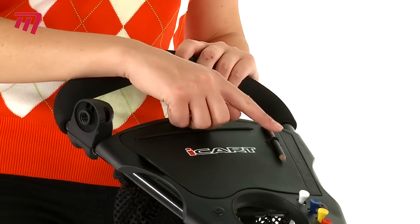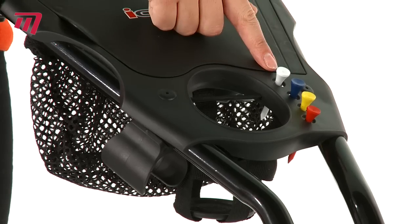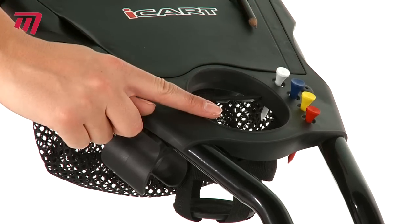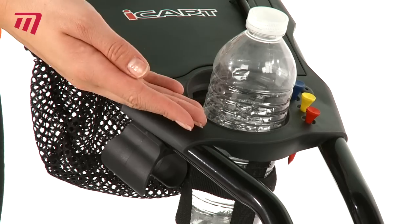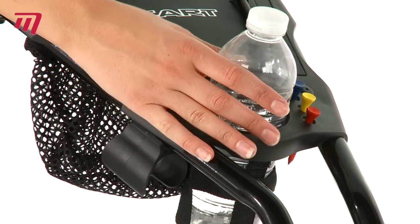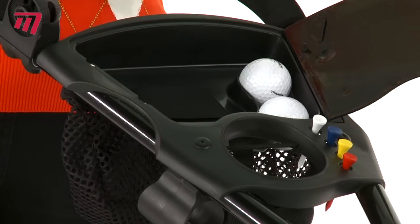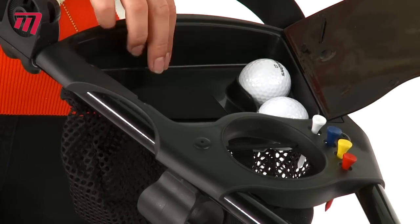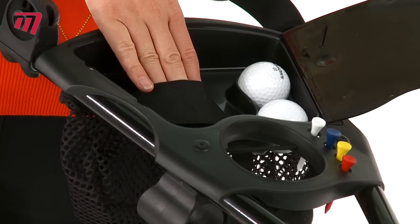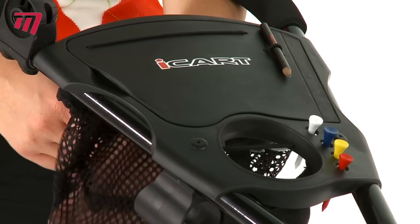There's an elasticated scorecard holder, a place for your pencil, and storage for your tees and drink. Behind the magnetically closed door is a space for some balls and personal items like your wallet and mobile phone. Around the back, a large mesh bag is perfect to carry loads of spare balls.